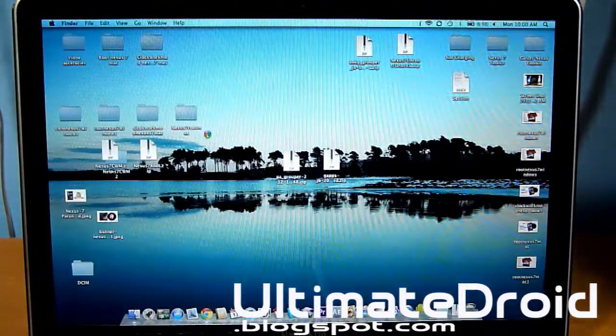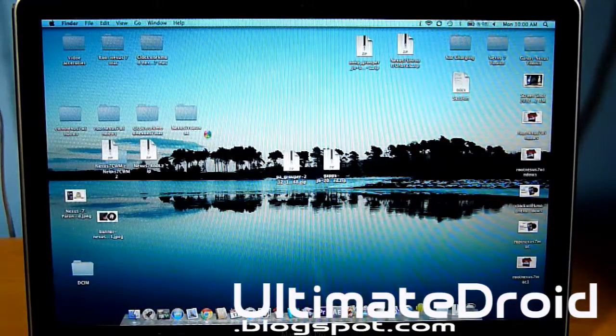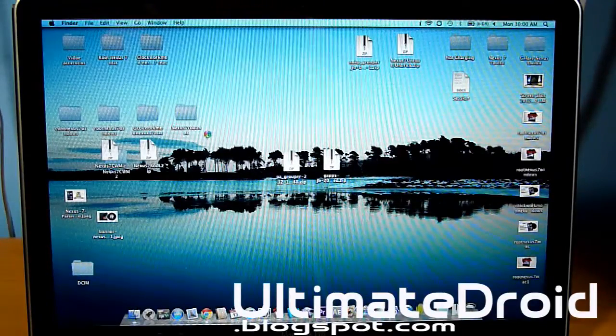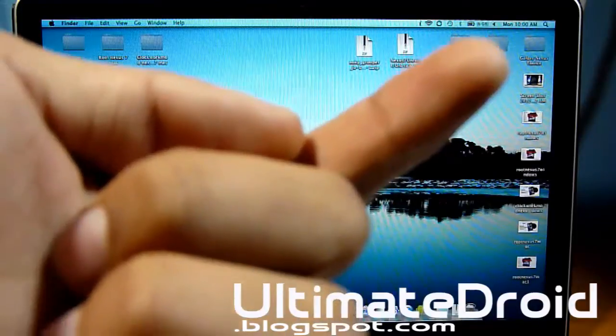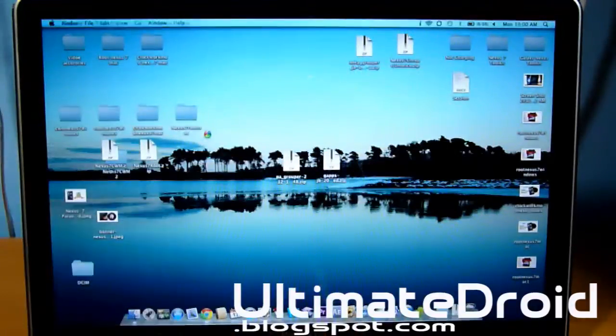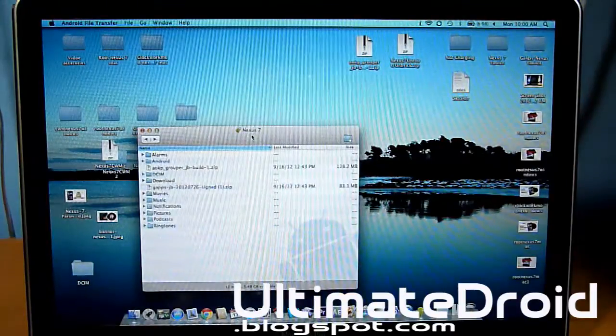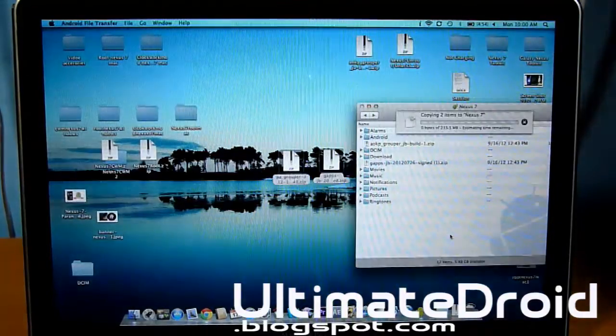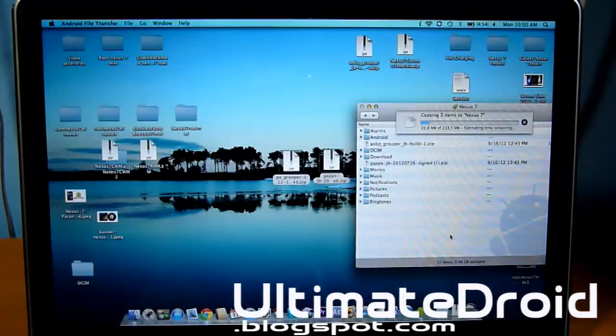As always, I'll have a link in the description to the actual ROM. You must also have ClockworkMod Recovery already installed on your tablet. If you don't have it installed, you can look right there for guides on how to install ClockworkMod Recovery for Windows and for Mac. If you're on Windows, you can transfer the files the usual way like you transfer music or any other files, and you can put them anywhere you want. I prefer you not put them in any folder, but you can if you want.